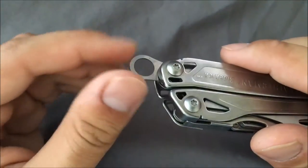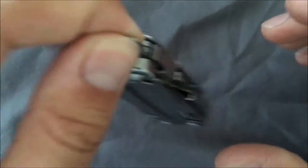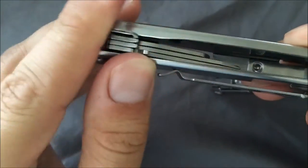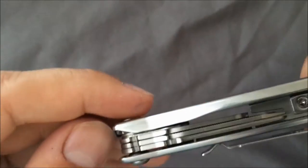It is a lanyard loop if you want to put anything on there. It kind of slides in there and there is no way to retrieve it once it's in — kind of interesting.